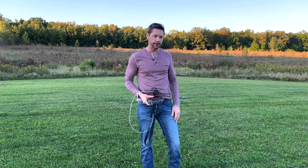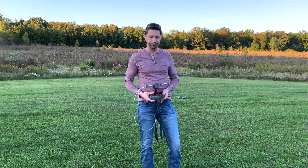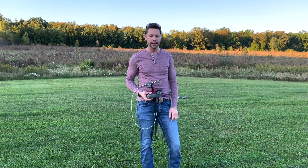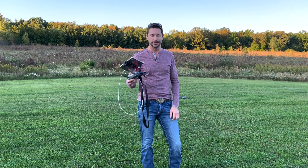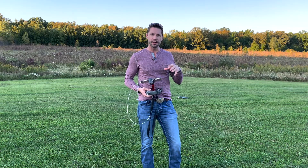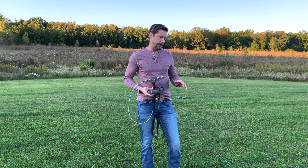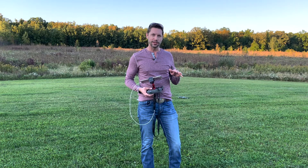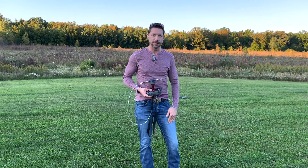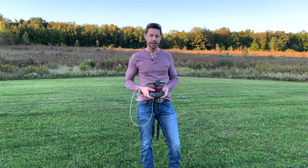I want to show you how it holds the camera straight and how you can count on this thing to not crash. I let my kids fly this, I let neighbors fly it, I take it to family get-togethers and everybody gets to take a chance with it. I really have that much confidence — it's really hard to screw this thing up. It's nerve-wracking buying an expensive piece of equipment and thinking you're just going to crash it. It's really simple to use and I want to show you these features so you know what you're looking at before you make your purchase.